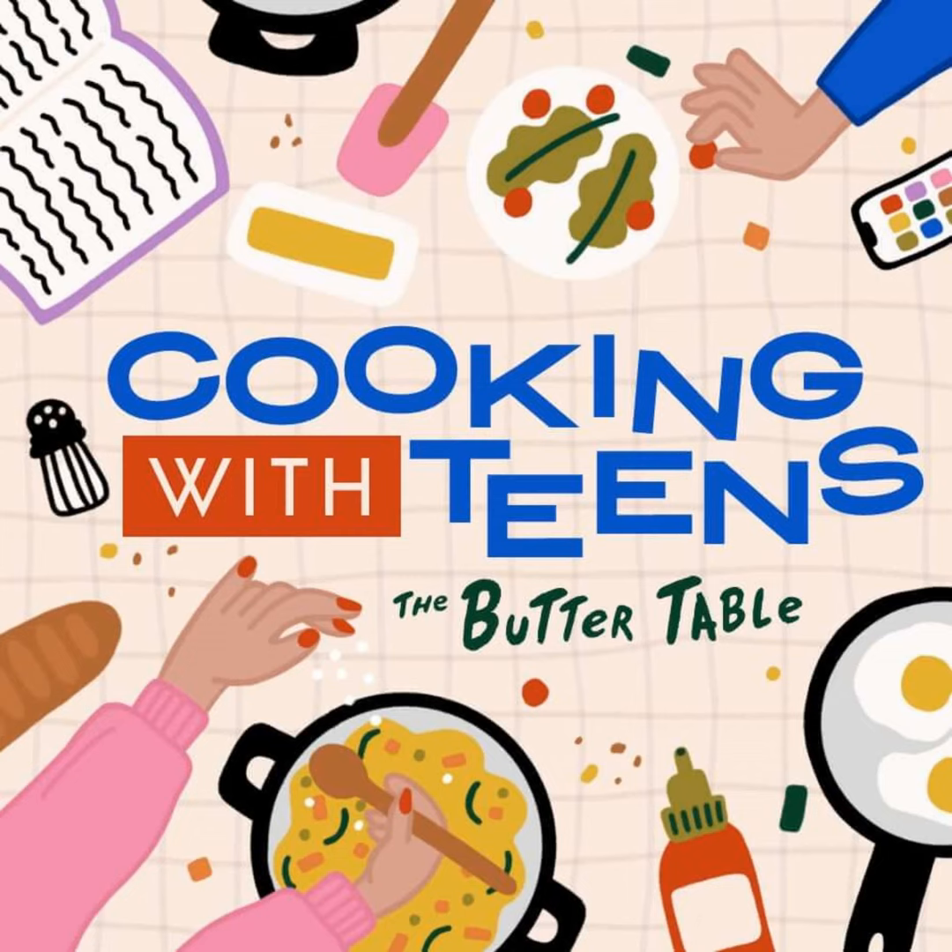First up, the basics. If you ever thought, hey, a smoothie is good, but what if I could eat it with a spoon and make it way more complicated — then smoothie bowls are for you. But in all seriousness, they're actually a fantastic way to sneak in a ton of nutrients, especially if your teen is on the go, training hard, and needs something that's more than just a quick fix. Plus, they're endlessly customizable — you can throw in anything that's been wilting in the fridge and still end up with something great.